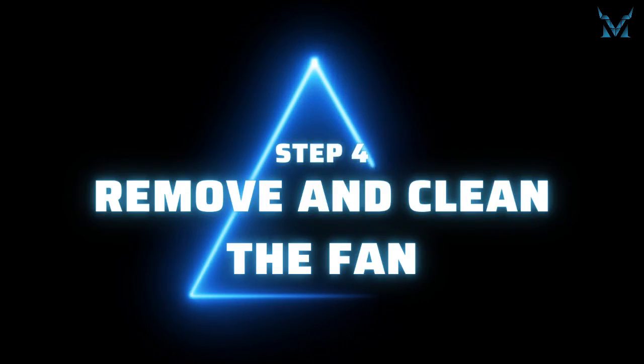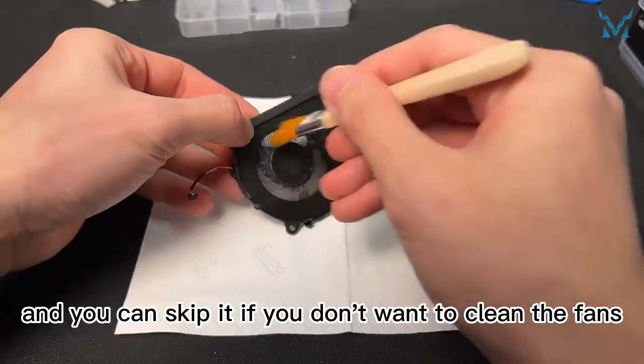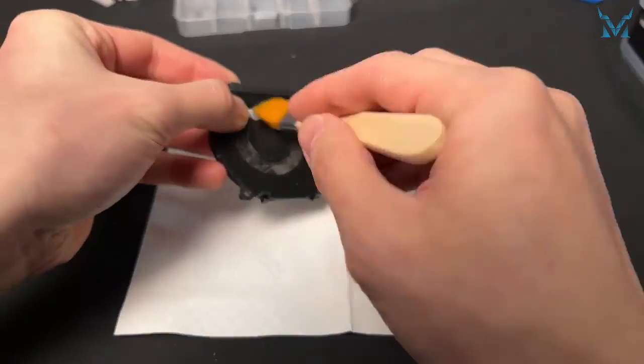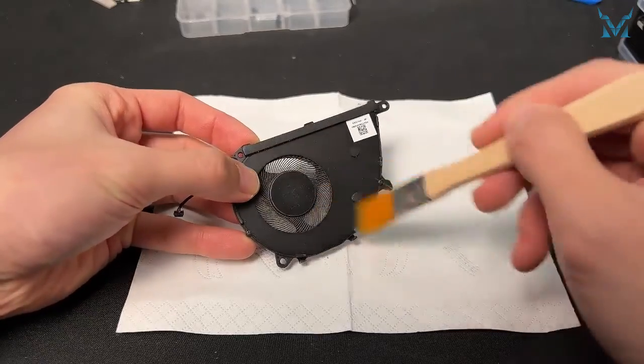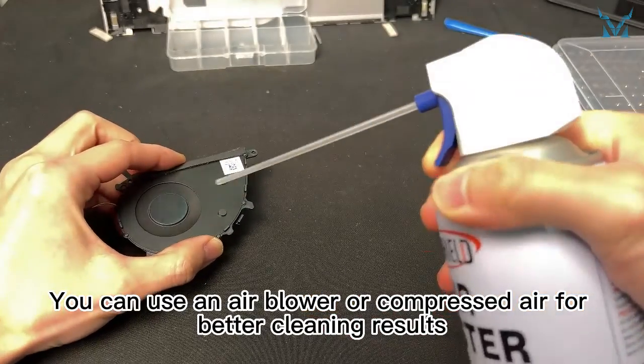Step 4: Remove and clean the fan. This is an optional step and you can skip it if you don't want to clean the fans. Pick up the fan and clean off the dust on the fan. You can use an air blower or compressed air for better cleaning results.